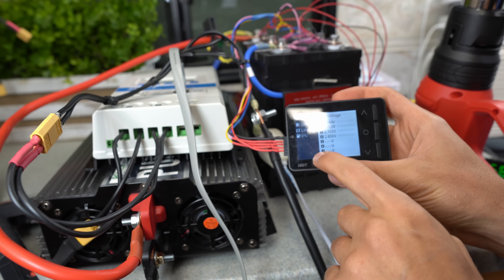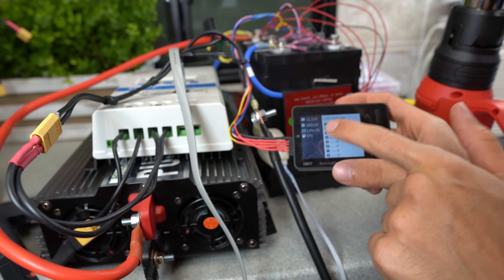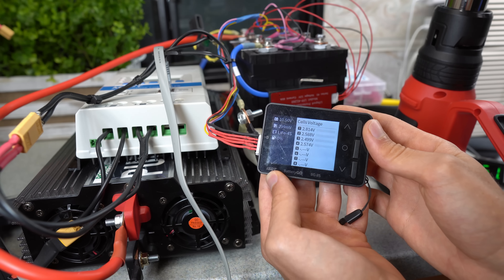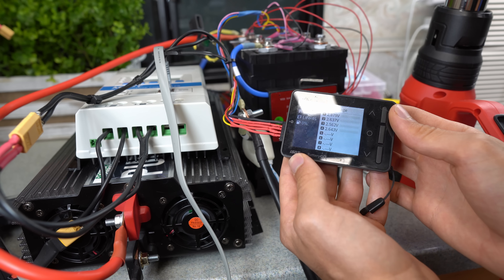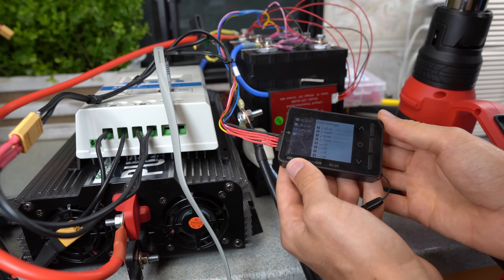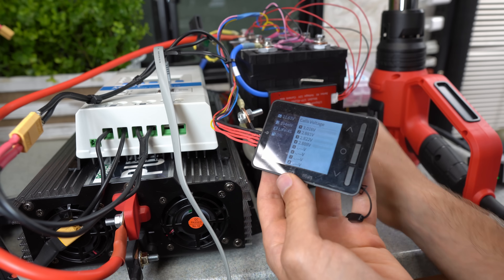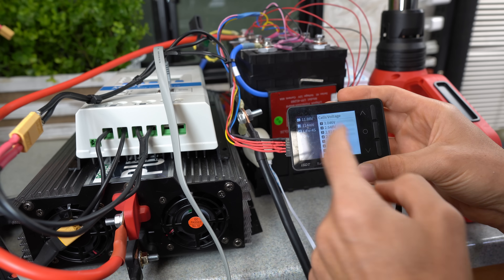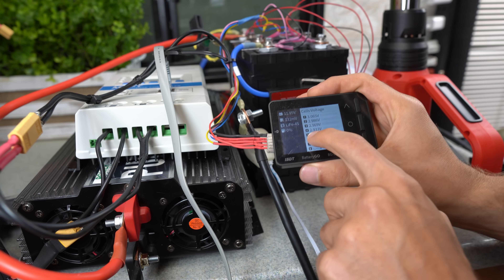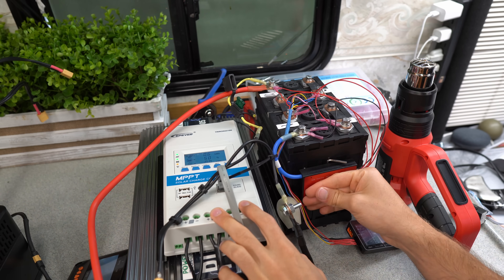The low discharge protection cuts off at 2.5 volts. We're at 2.9, 2.8, 2.7 — it's about to disconnect. We got beeping, and there we go — it disconnected at about 2.47 volts, cutting the inverter from the battery. The cell voltages will recover in a few minutes and spike back up. The over-discharge protection actually works at 2.5 volts, and now with the MPPT reconnected we're charging back up with all cells still balanced.